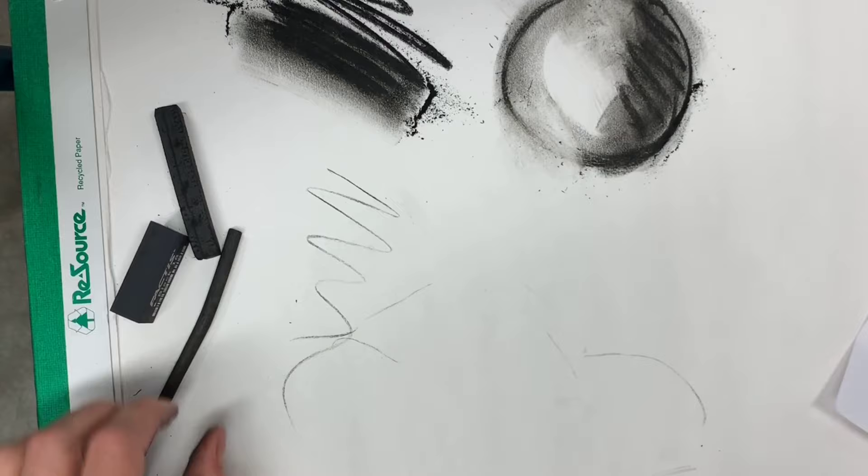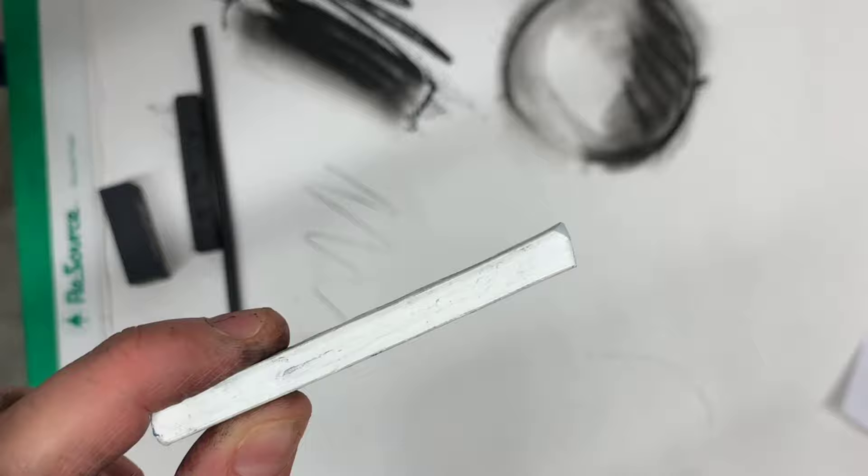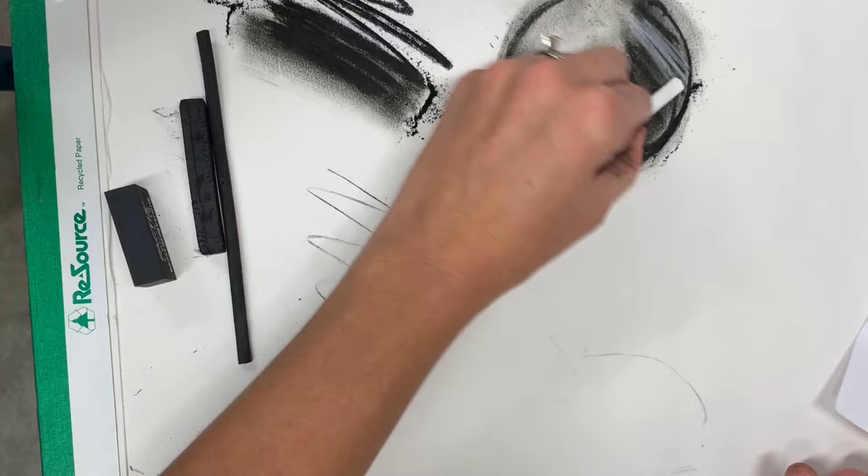Next we have white charcoal, which is often called white charcoal but it's not actually charcoal — charcoal cannot be made white. White chalk, as it is, is chalk or calcium carbonate mixed with a binder. It doesn't blend as well as black charcoal, but you can use it to add highlights and little details into your charcoal drawings. I love using it, and you can also use white charcoal pencils.